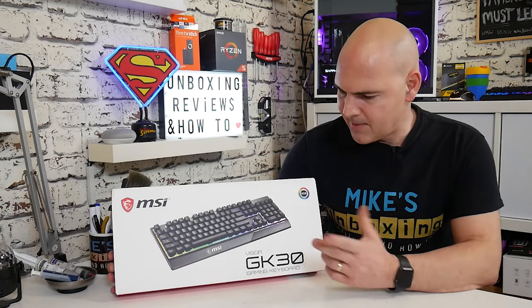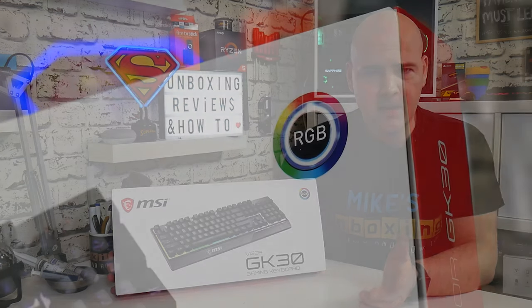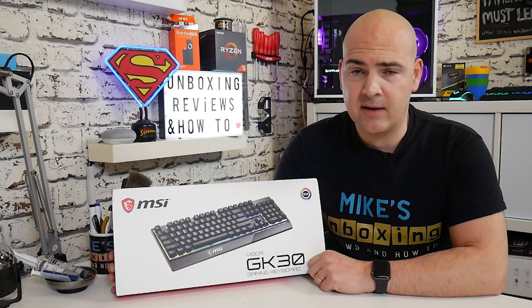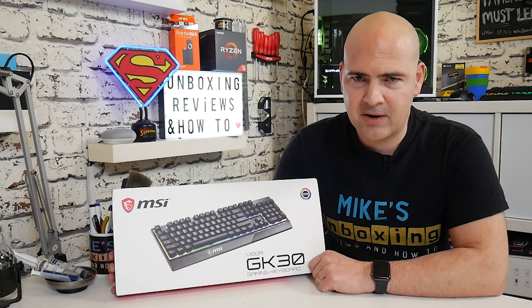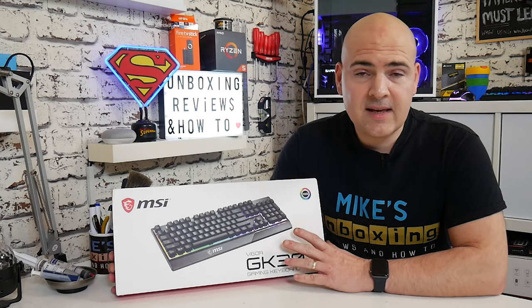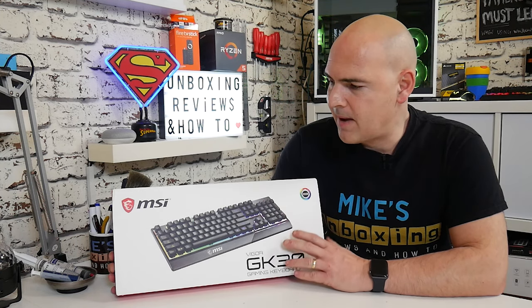Today we're going to be taking a look at a keyboard from MSI. This is the Vigor GK30 gaming keyboard, and you can tell it's a gaming keyboard because it's got RGB. Anything with RGB is gaming-orientated, or at least you'd think so the way marketing is at the moment. This is your low-level, budget, or entry-level keyboard from MSI.